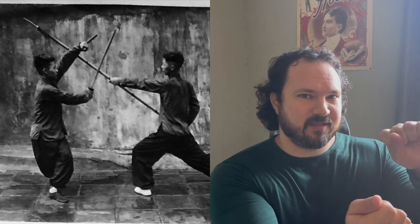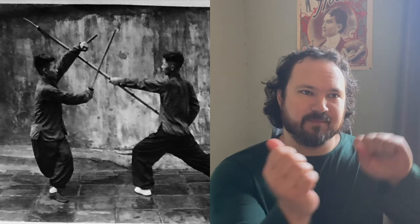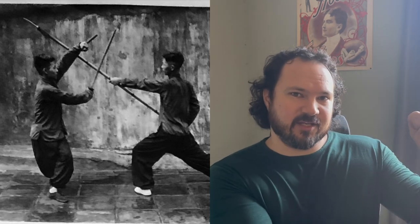Next up we have this cool picture. This was provided by Wong Han Fun's son, so we get these old photos from the family. You can see the practitioner turning in to the enemy's weapons with his own — he's got a sword and crutch combination — and he's turning his edge in to engage with the opponent's weapon.